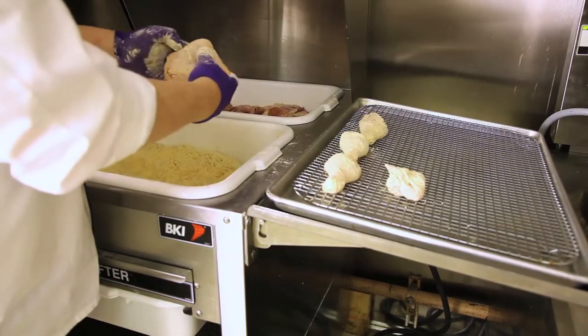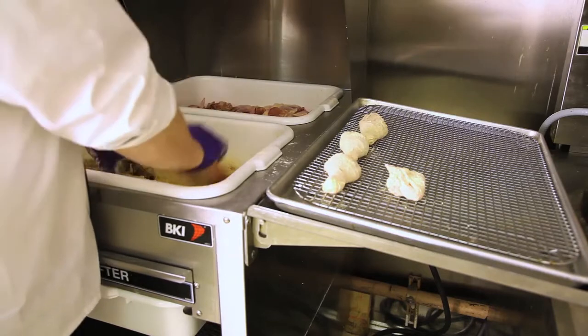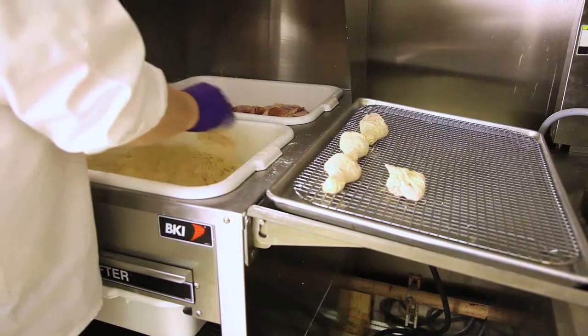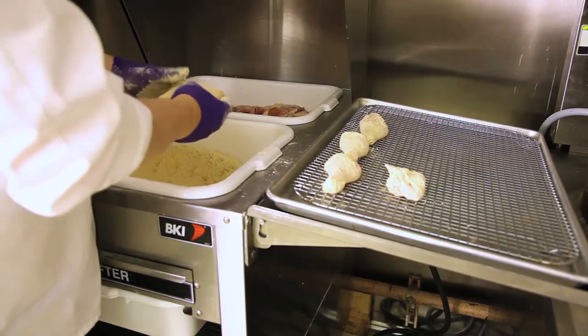With the thigh, we always break the joint on the thigh before breading. Tossed into the breading and pressed. Shaken off and then segregated by part.